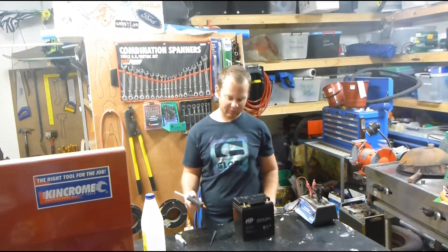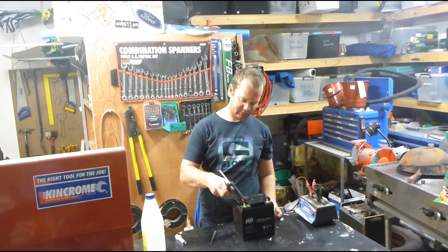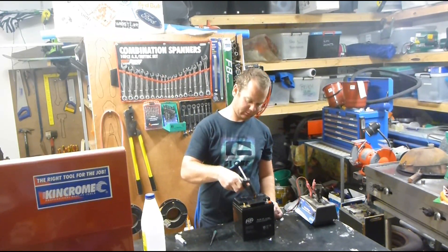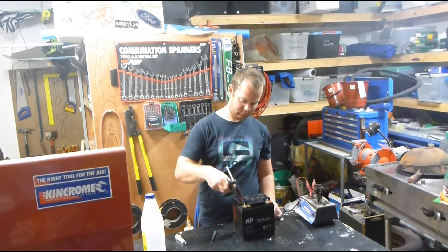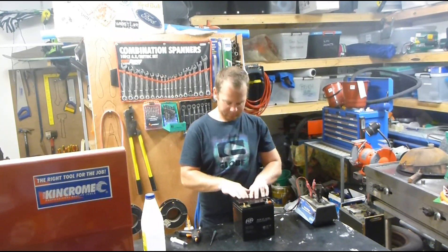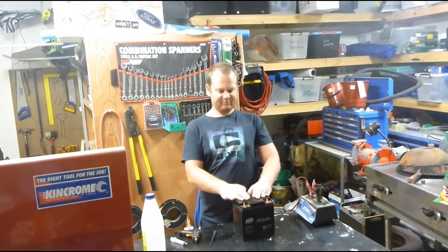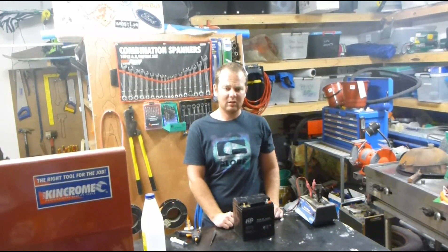Once you've done all that, just grab your hot glue or a bit of super glue or something, and just run a little bit around the top where that cover comes from, and just put it back on. It's as easy as that. It should hold a charge now compared to what it was. Also, if you can be bothered, it'd probably pay to just keep an eye on your fluid levels and top them up before the battery actually starts to deteriorate — it'll make the battery last a bit longer.